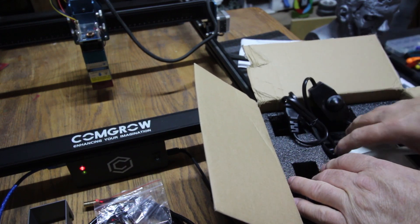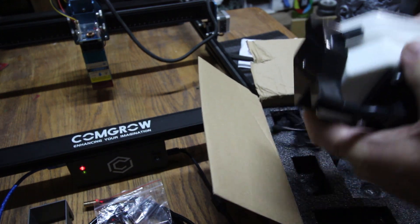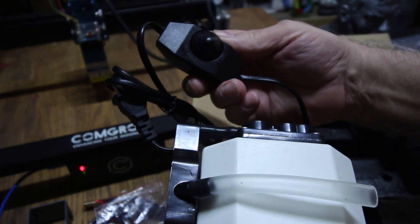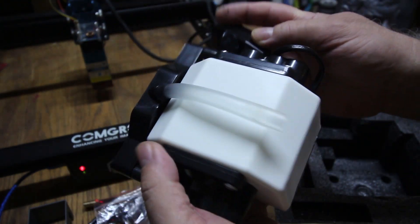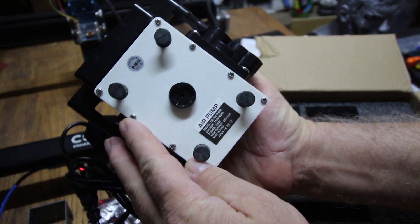And here we've got the air pump. It's 110V. It's got a power adjuster — power control on it — with an on and off. You just simply spin it to give it more air power. It's got some weight to it, nice and beefy. And then the air hose attaches where you hook up the brass fitting — you just press it in place. Nice little unit.